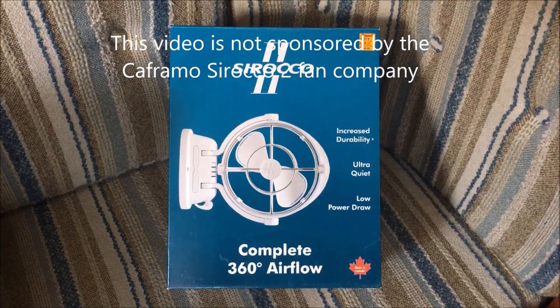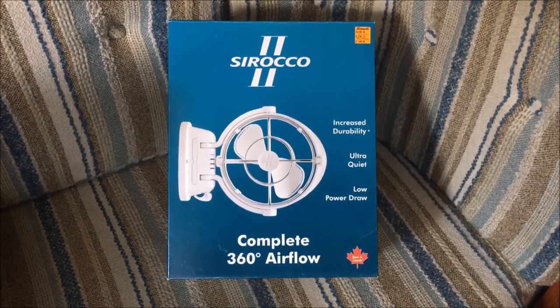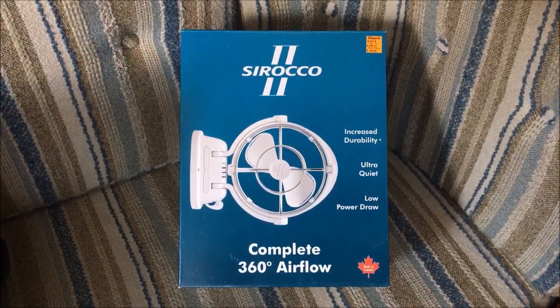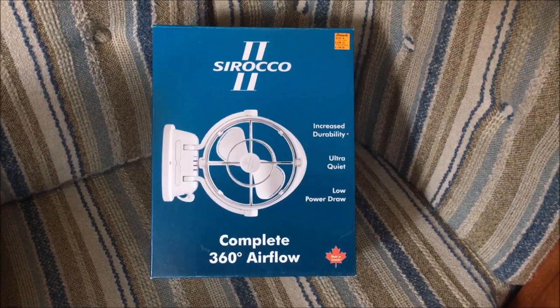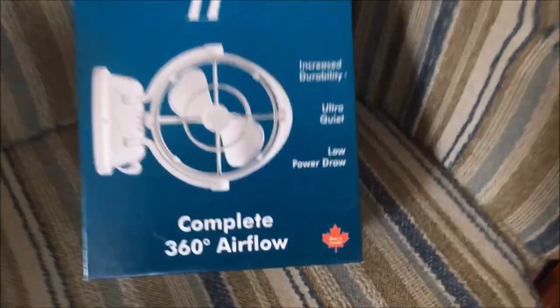It's a 12 volt fan, and all reports are that they're very quiet — it says on the box here: ultra quiet, low power draw, and increased durability. I'll be doing another report on this in a year to see if those claims are actually true. They're made in Canada.